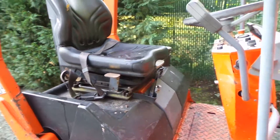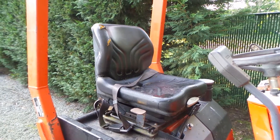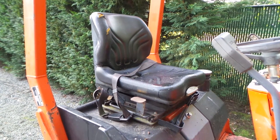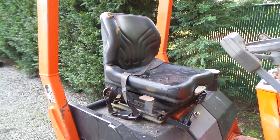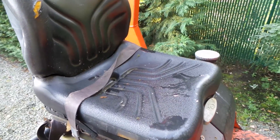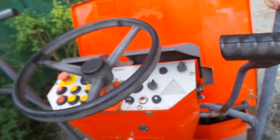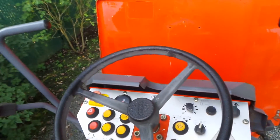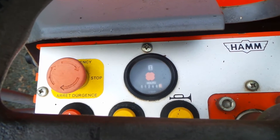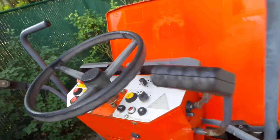Looking at the operator station, the seat is worn, but these machines stay outside most of the time so the plastic dries out and starts cracking, especially in the sun. The seat itself is pretty good. The gauges are all there and running — you can even see the hours: 1248 hours exactly.